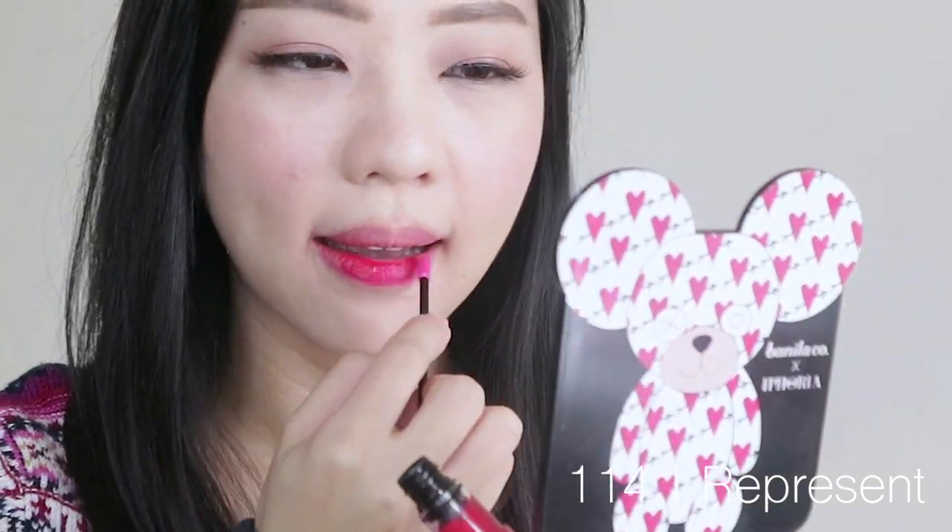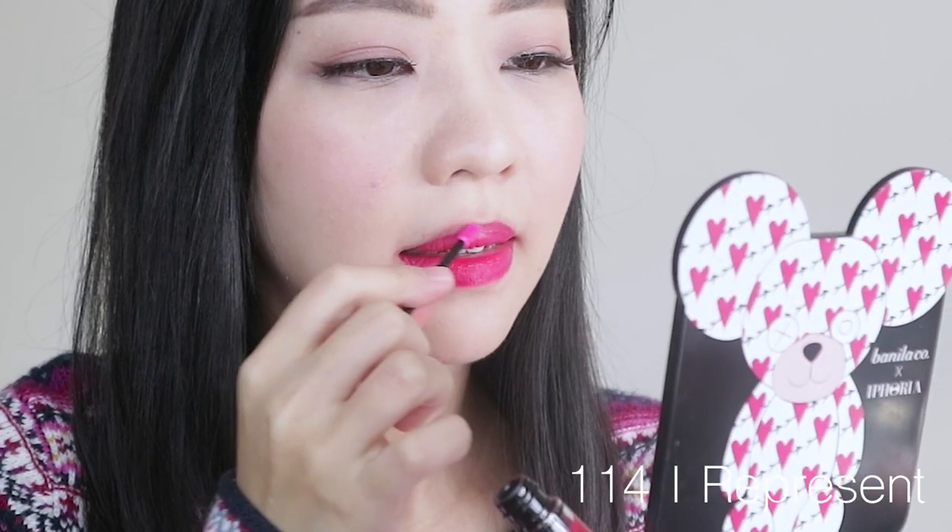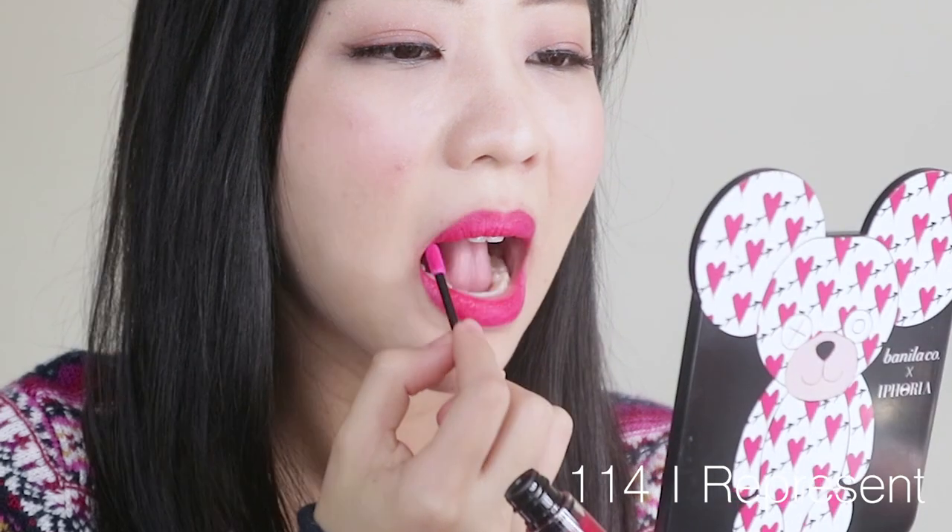Next shade is 114 I Represent — it's a bit of a rich fuchsia shade. It's like a really easy way to wear bright colors. For most warm-toned Filipinas, the undertone of 114 is going to look really great and be really easy to match. It reminds me a lot of Shibuya Mure's Gangnam Pink Color. We're at the halfway point and I'm only now starting to seriously stain — I think it's more of the reds that are staining my lips.